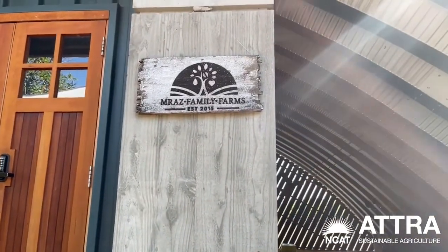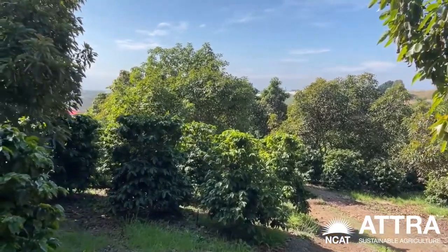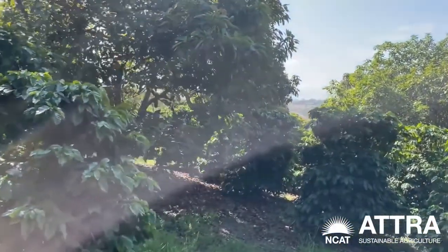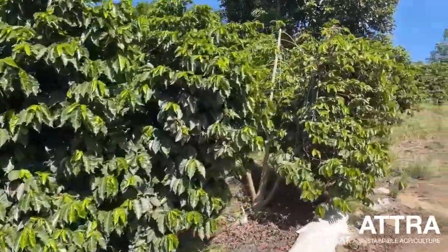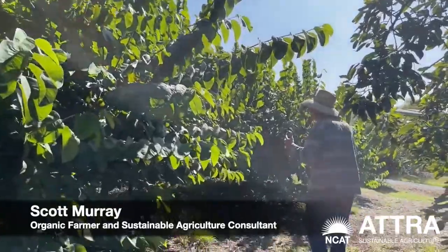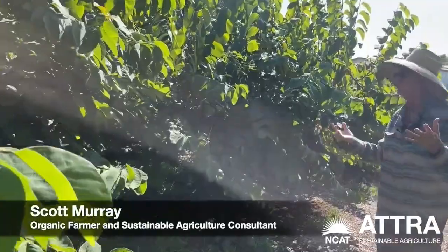Welcome to Meraz Family Farms. This is an alley cropping system. We have avocados at 28 feet per avocado tree and coffee at six foot spacing. They like to be in this very intense environment of the intercropping that we're talking about today.